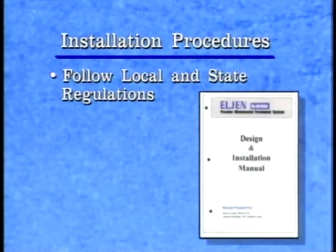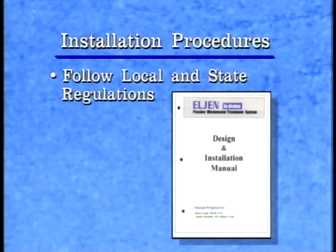Before installation of the Elgin in-drain treatment system, make certain that the selected site is prepared in accordance with local and state regulations. Carefully read and follow instructions provided in the Elgin design and installation manual.